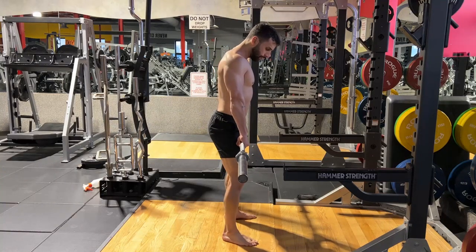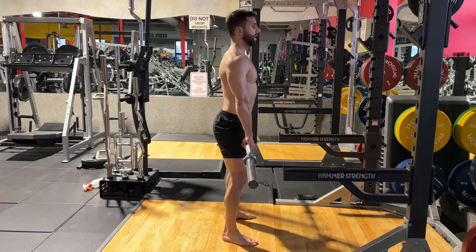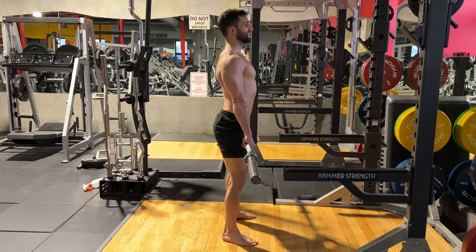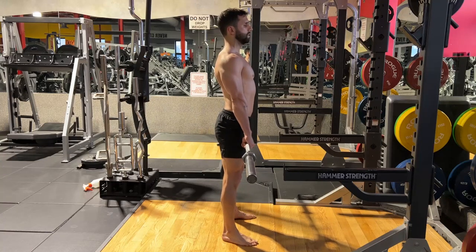Drive your knees out, open your head with your core engaged, drive your shoulders down and back, keep your hand aligned. Keep your knees slightly bent — do not keep your knees hyperextended like that. Knees slightly bent.